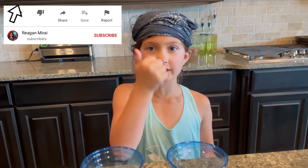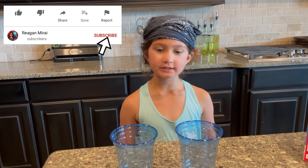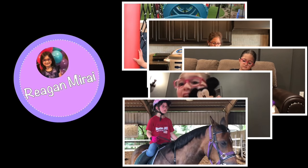Hi guys, today I am going to be making some chocolate milk. Before I get started, make sure you give this video a like and smash that subscribe button, and let's get started.